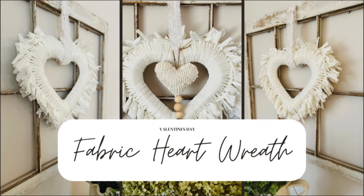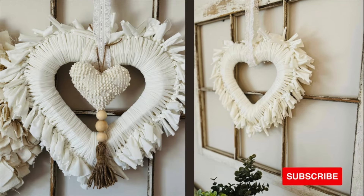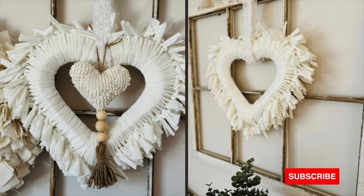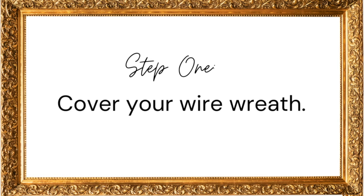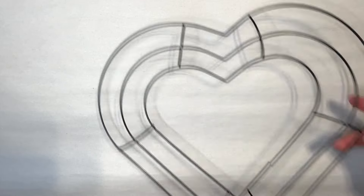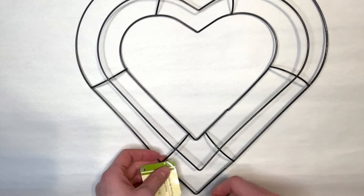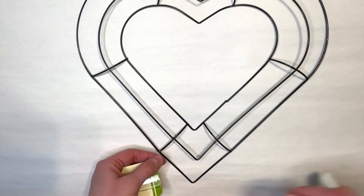Hi there, welcome to A Well-Purposed Woman. I'm Elizabeth and today we're going to be crafting this beautiful fabric heart wreath. So grab your scissors and some fabric and let's get started. To start, I'm going to take a wire wreath form — I have this heart one from the Dollar Tree. You can get them at Amazon or Walmart as well.